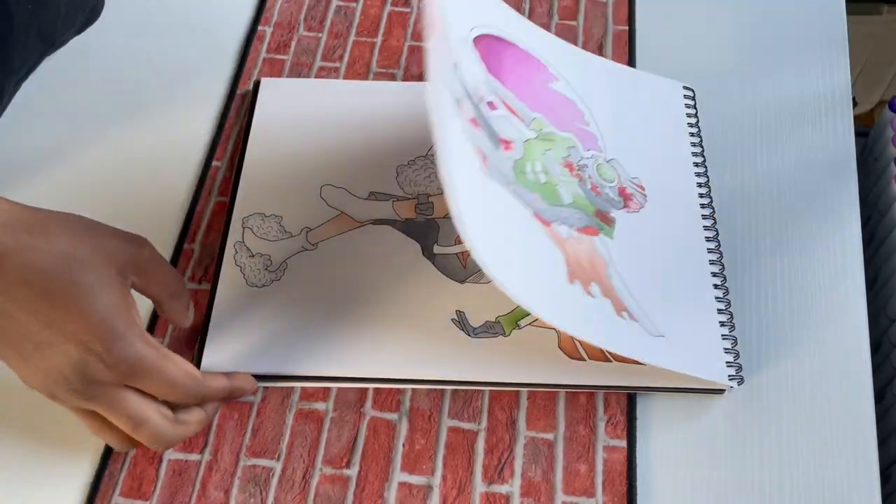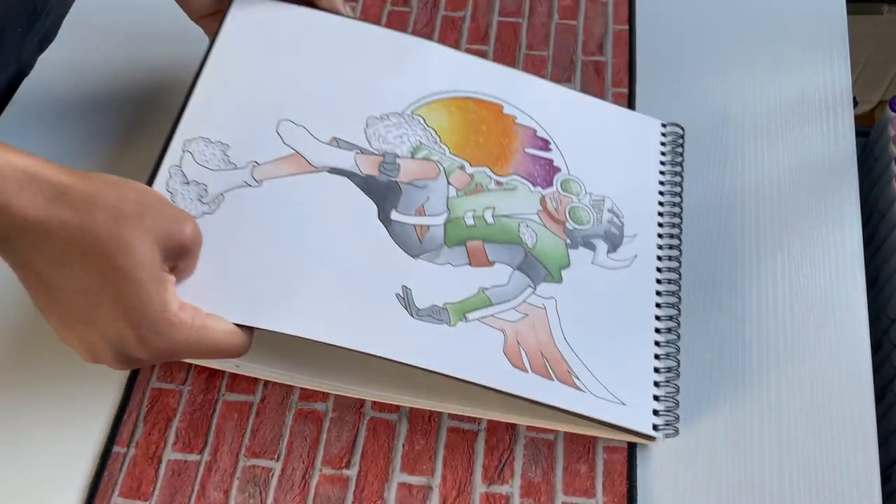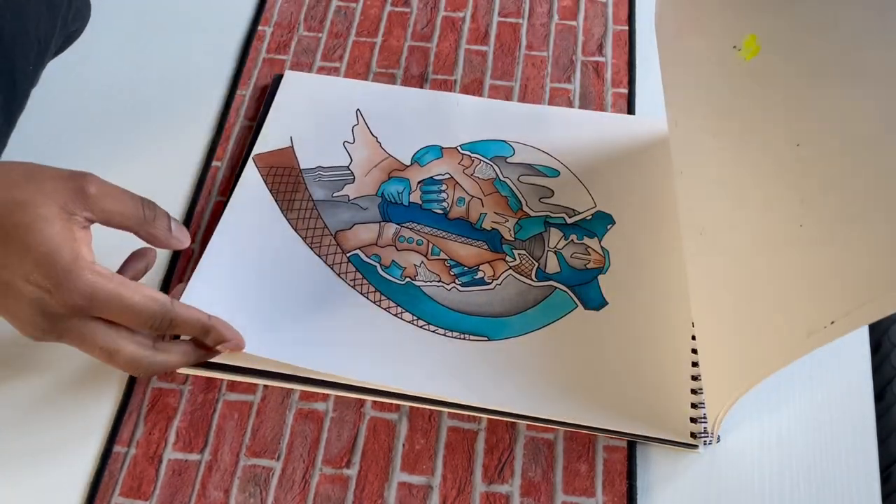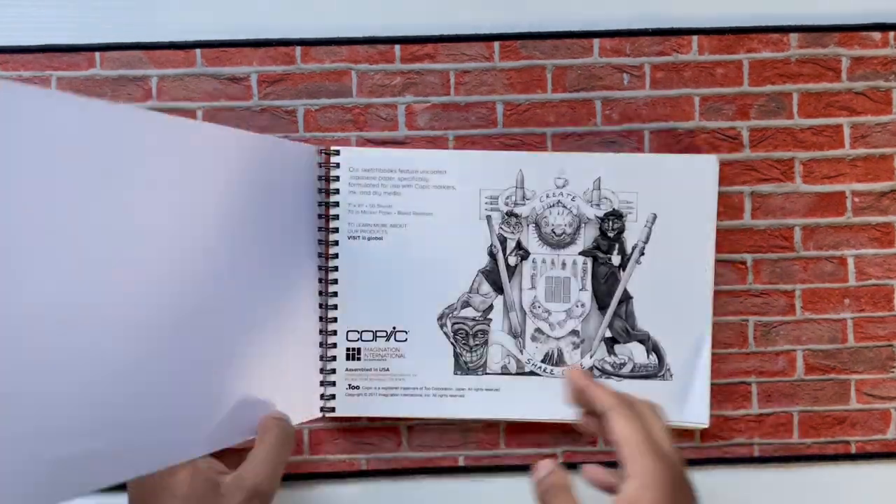I don't know why I love flipping through my old sketchbooks. Anytime I'm losing motivation or don't feel like drawing, I usually always go back to my old sketchbooks — it inspires me to draw and makes me want to create some new stuff.